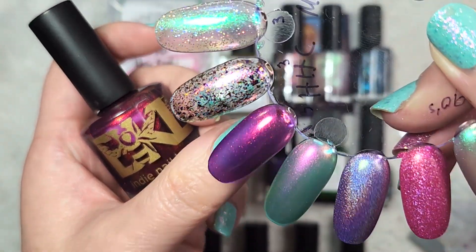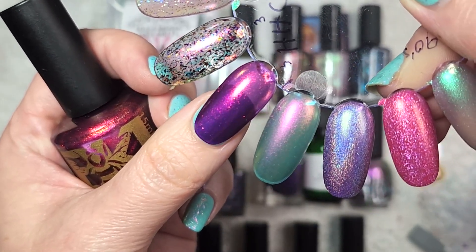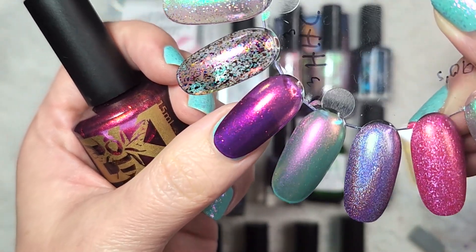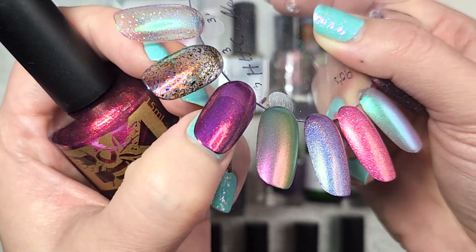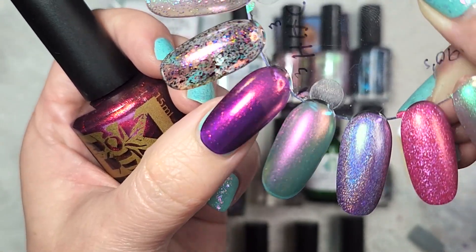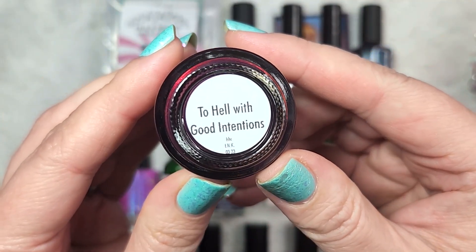And here it is in three coats. This one does maintain a pretty sheer jelly consistency — it does still have that squishy formula, but the base of this is a beautiful purple. And then of course, all of that amazing shimmer. It has one of my favorite shifts. You put this pigment in anything and I am all about it. So that first one was Bees Knees Lacquer, To Hell With Good Intentions.